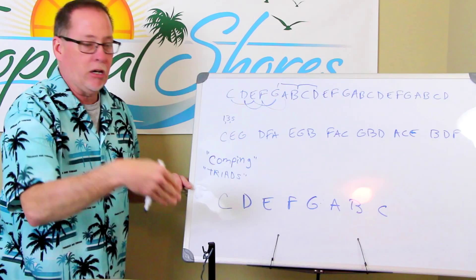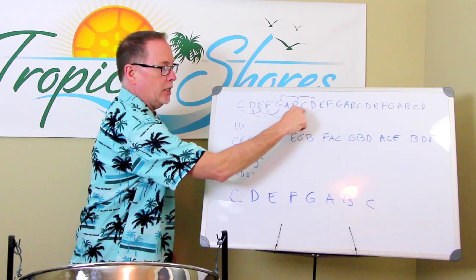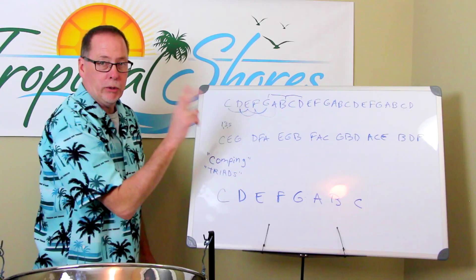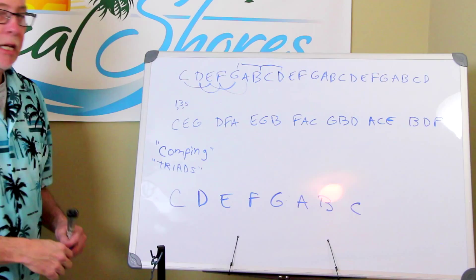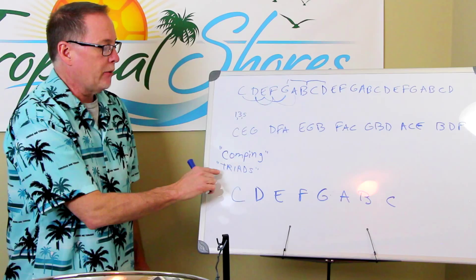It's important to draw out the scale over and over so you can see that it just repeats — it starts at C and keeps repeating. So what I've done now is made the chords for every note in that scale. I've done the one, three, five for every note. You can see how they're spelled — we call that 'spelling' them: C-E-G, D-F-A, E-G-B, and so on. These now make up the chords of whatever song you're playing. The chords are also called triads, though sometimes chords have four notes — but that's another video.